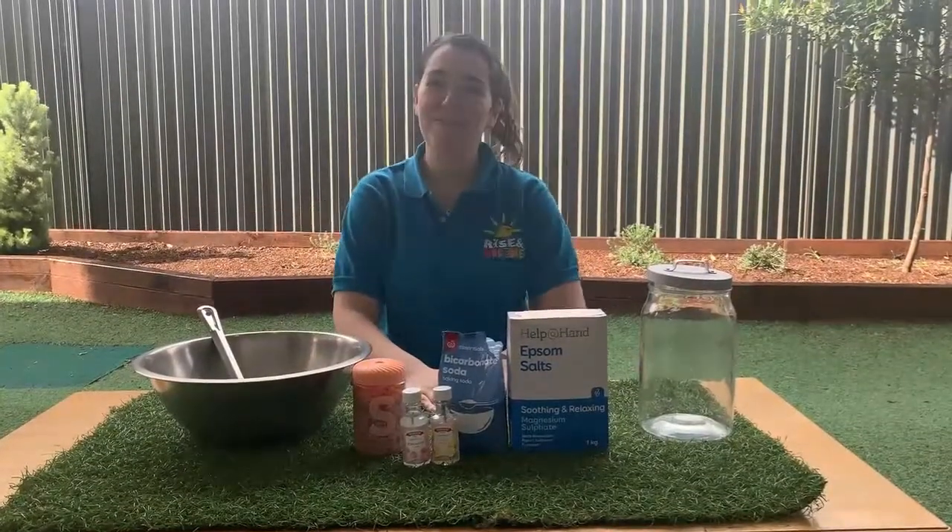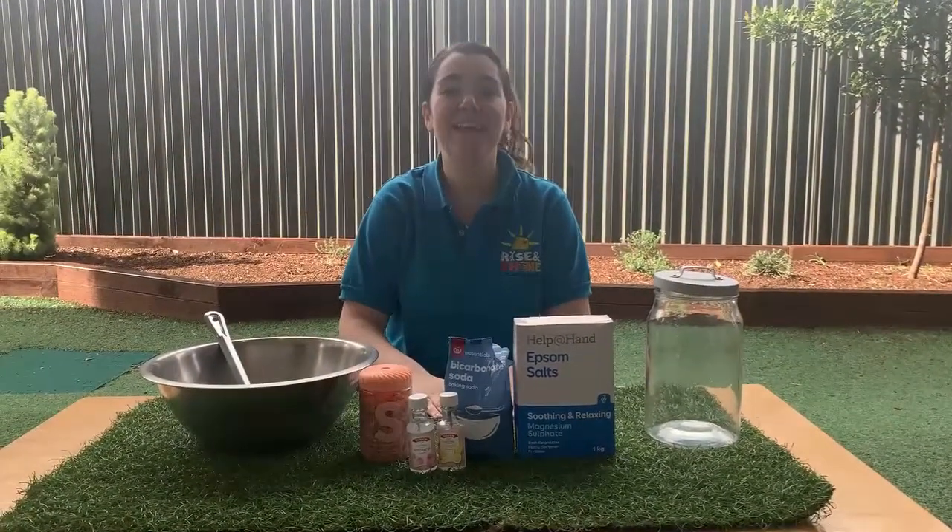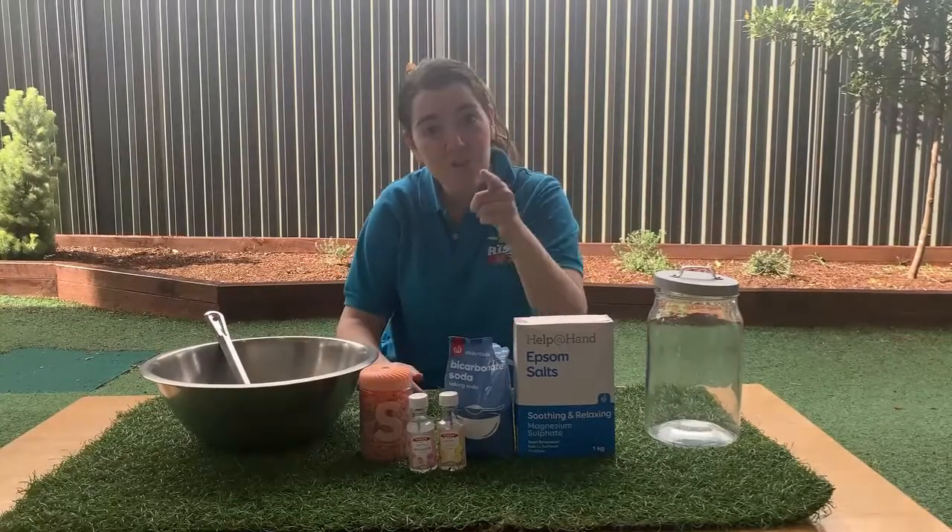Hi friends, it's Miss Tammy from Sylvania and today we're making an amazing Mother's Day gift that you can make at home.